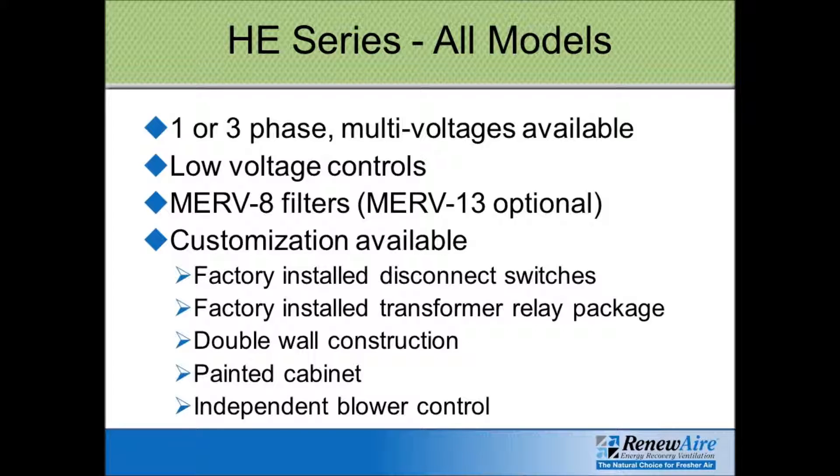They all come standard with MERV 8 filters, but MERV 13 is an option. Other available accessories include factory installed disconnect switches, transformer relay packages, double wall construction or painted cabinets, and independent blower control.